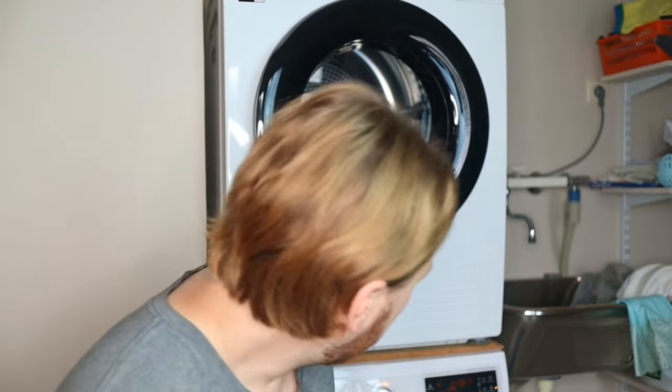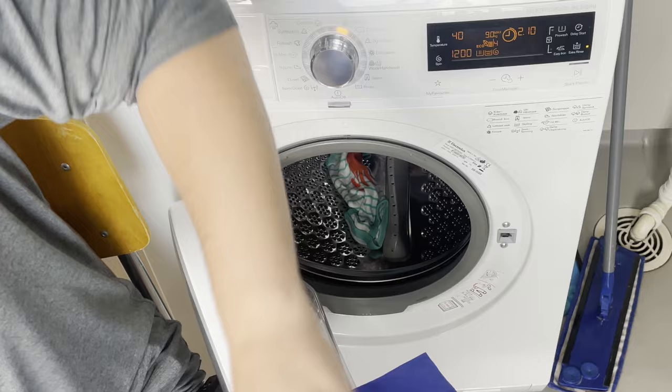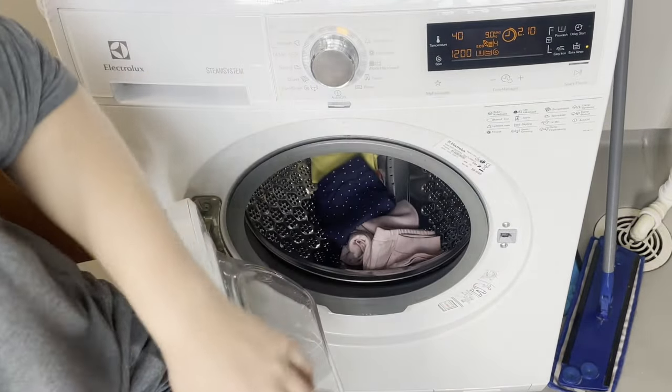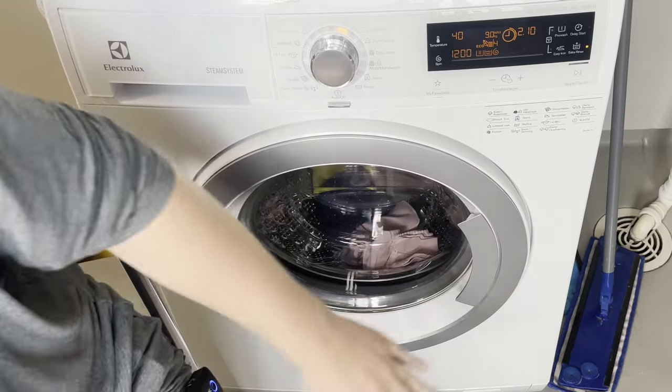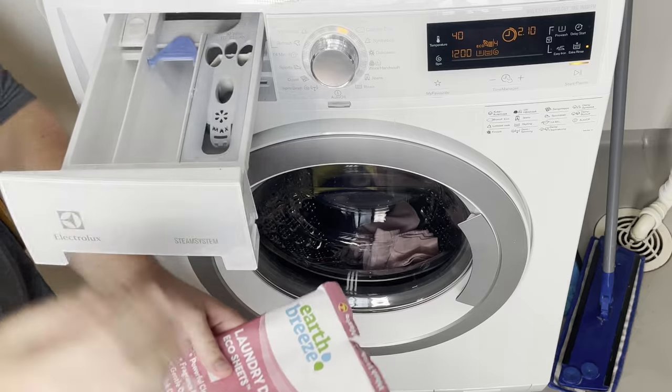Open up the washing machine and throw all the baby clothes in, then close it up. The next step is to add detergent into the detergent tray — usually the one labeled 'wash' or '2'. If you have a top loader, you can pour it directly in or into the tray on the side.